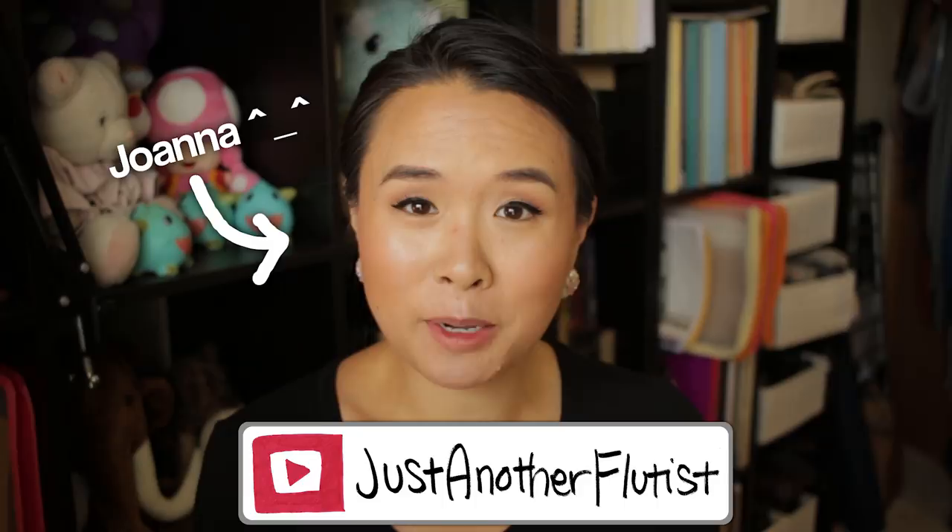Hey guys, my name is Joanna, also known as Just Another Flutist here on YouTube, and today I thought I would talk about my sight singing and ear training textbooks.